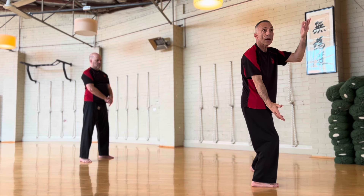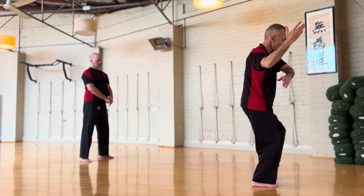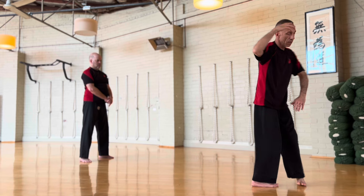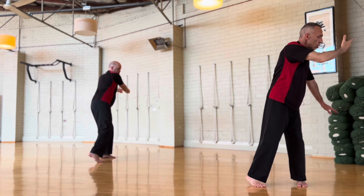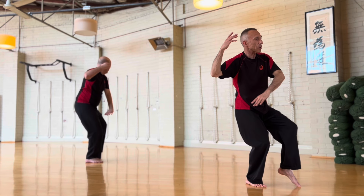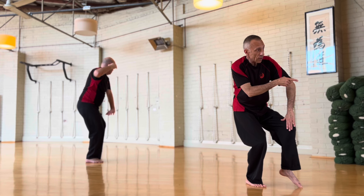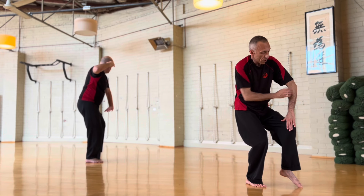I look to that side. The hands come together. I turn. This leg turns in cat stance and I turn sideways. From here: one — weight on this leg — two, transfers to that leg. Then three, it stays on that leg but turns into cat stance.